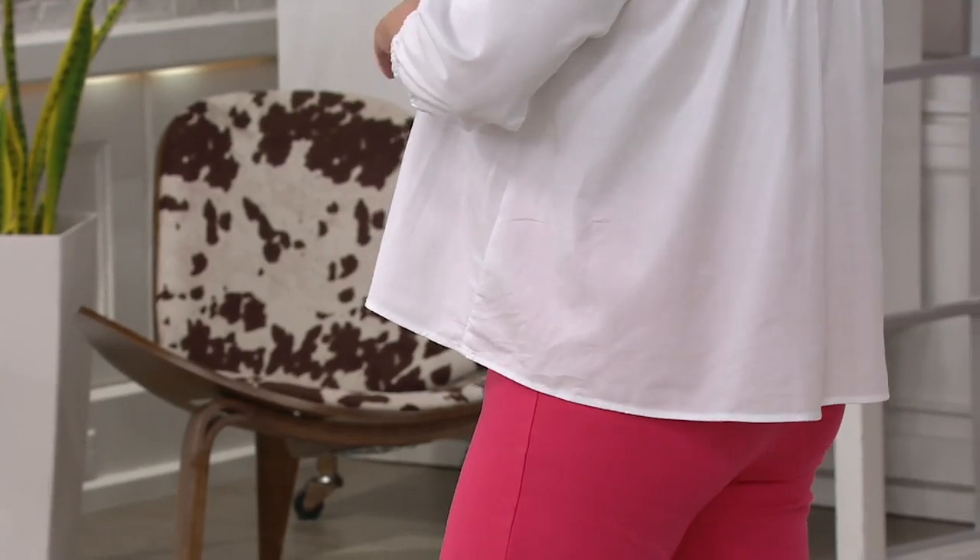I wanted people to understand that because I don't want them to think they can't reach up high — you're still going to get great coverage. But I did this specifically to be a little bit shorter than our traditional denim shirts, which are almost tunic length. This is a little sassier, a little more feminine.